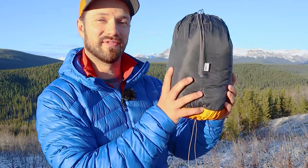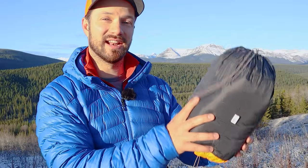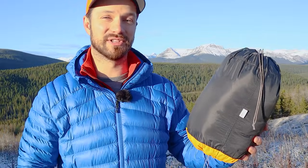The really awesome stuff sack slash inflation bag carries over from the insulated version. Let's get it out of the bag, inflate it, and then finish off talking about the specs.